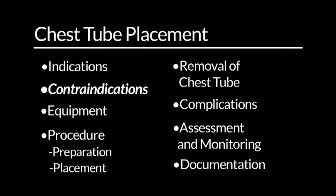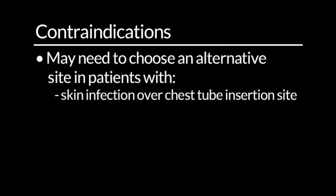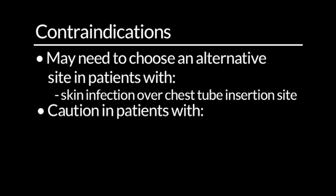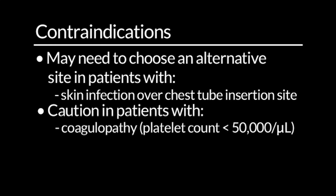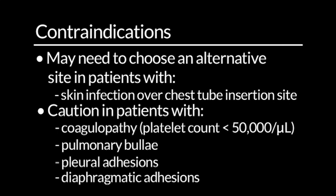Contraindications. There are no true contraindications to this procedure, but you may need to choose an alternative site in patients with a skin infection over the chest tube insertion site. You will need to exercise caution in patients with coagulopathy or platelet count less than 50,000 per microlitre, pulmonary bullae, pleural adhesions, or diaphragmatic adhesions.